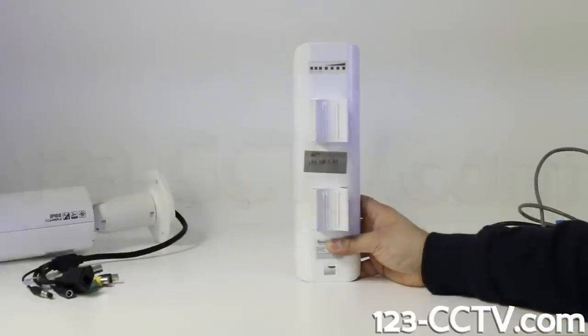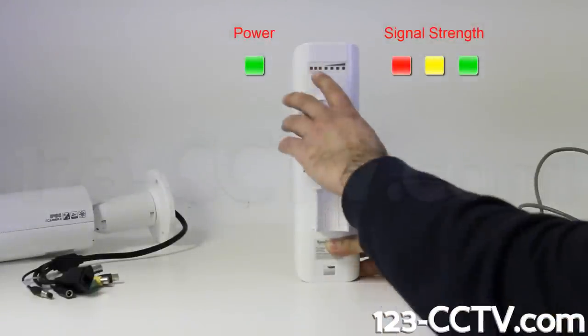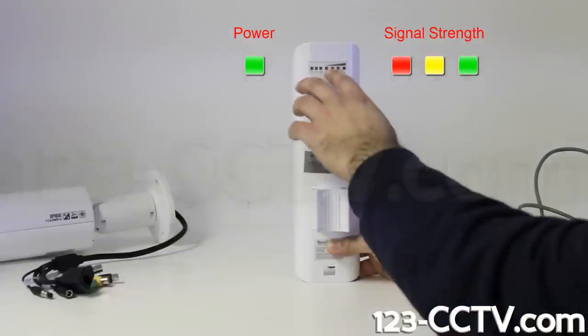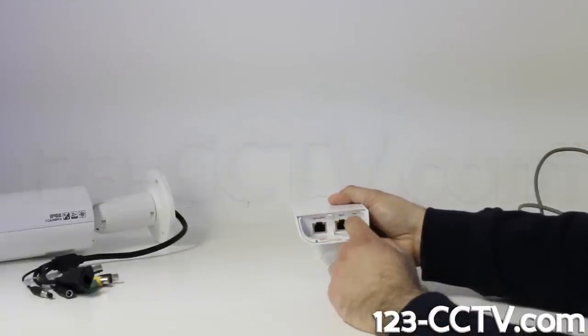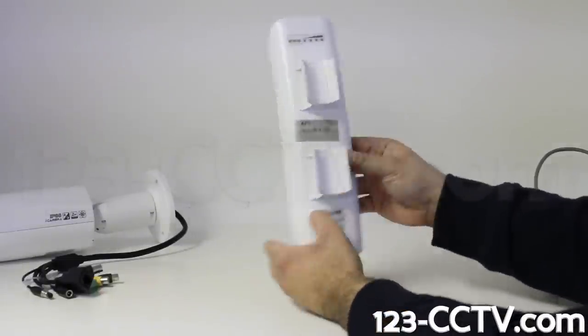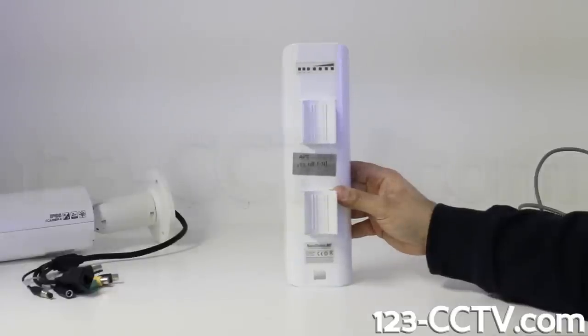When this access point is on, you will see it light green on the left hand side. When you have it paired to a receiving access point it will light yellow and red towards the right. On the bottom there are two network connection ports. The port labeled main is the PoE port which provides power from the power injector, and the secondary is a data port that connects to the camera's network jack.